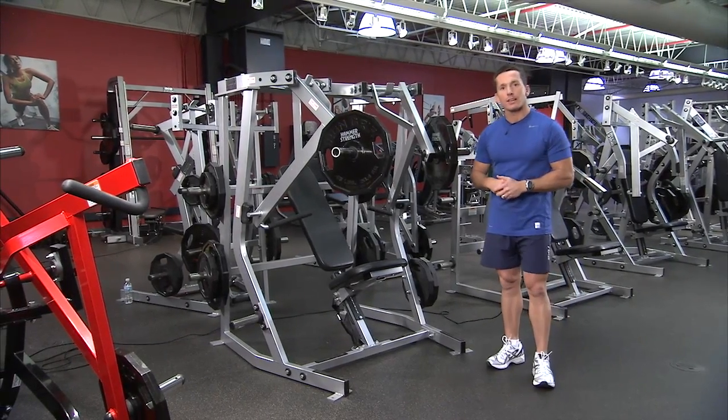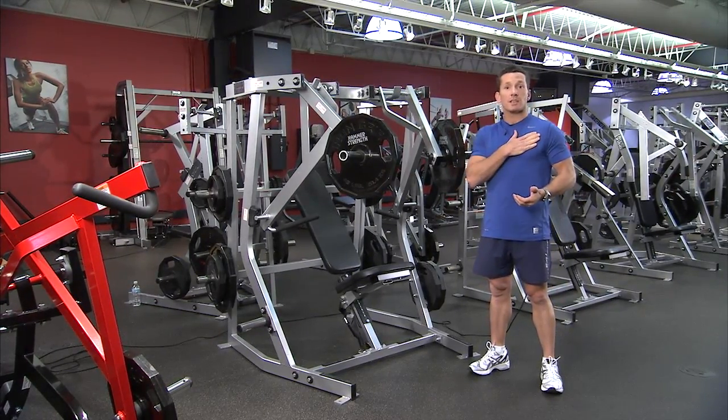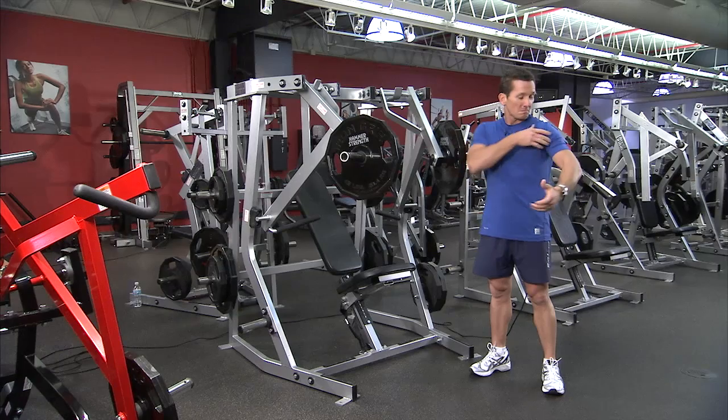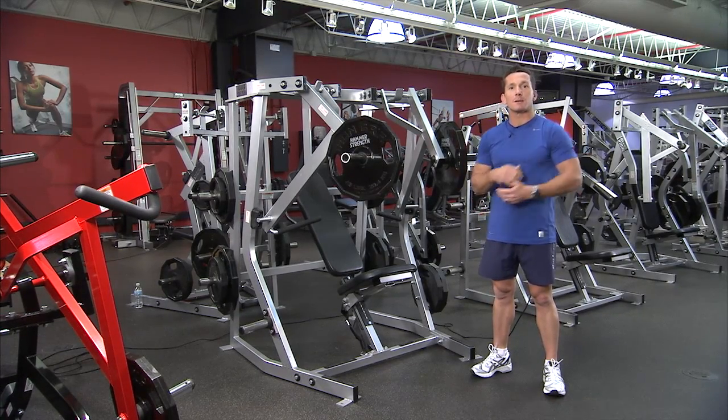This is the Hammer Strength Isolateral Decline Press. The muscles it works are the chest or pectoralis major, the anterior deltoid or front of the shoulder, and the back of the arm — the triceps.